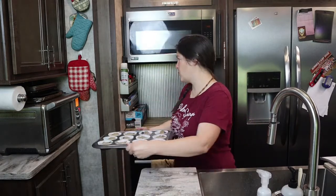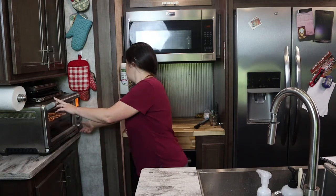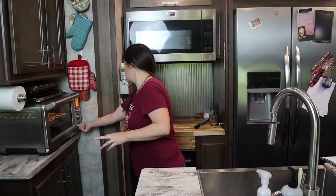And then these are going to go into the oven for about 15 minutes, and then we'll check back with them when they're done.